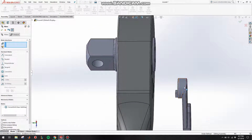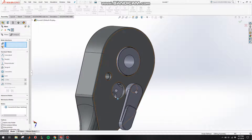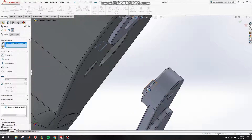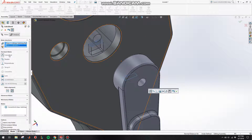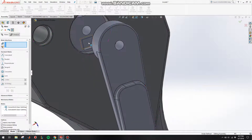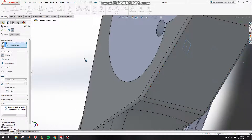We want to make sure the switch will turn the part that catches on to the gear. Click on this face and make that coincident — make sure it says coincident — and click OK. Then make this face coincident to this face and click OK.